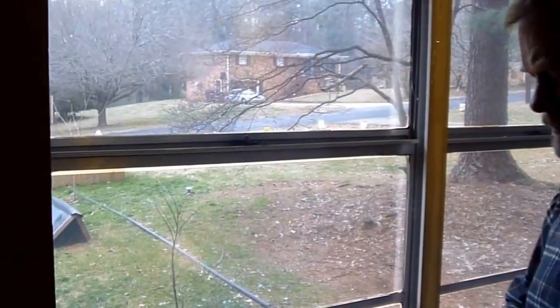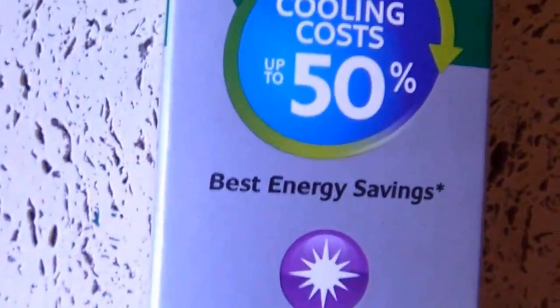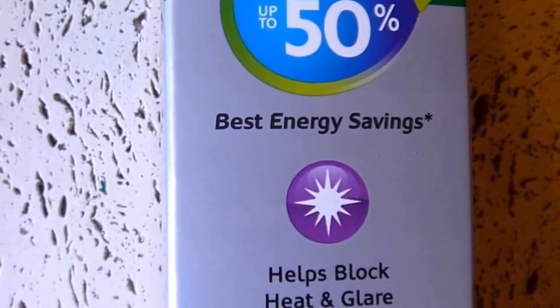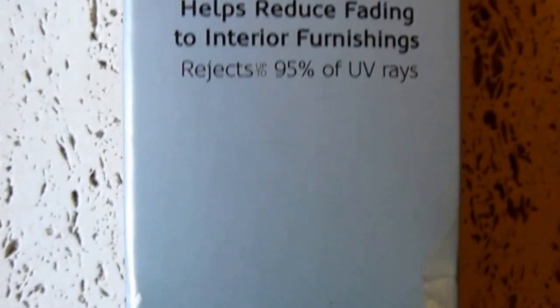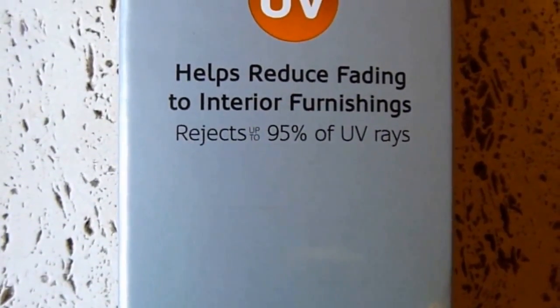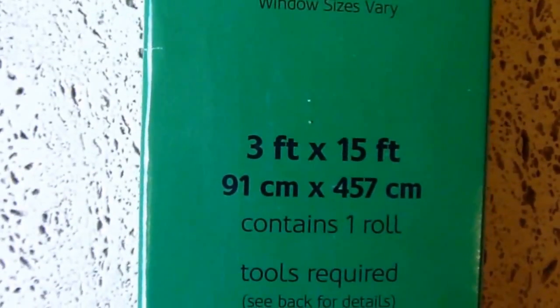The last thing is the window film. This is the product I got — it's called Gila, and this specific product is called Titanium. It's supposed to save cooling costs up to 50%, with the best energy savings available. It rejects 72% of the sun's heat — I mainly bought it for my air conditioning bill. It rejects 95% of UV rays, covers three windows, and is 3 by 15 feet. It's not real cheap — I think it was about $35.